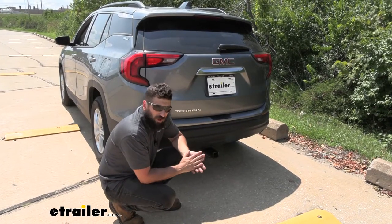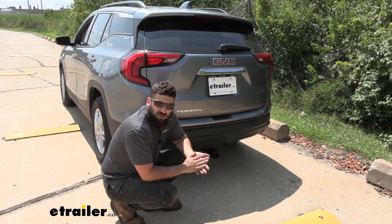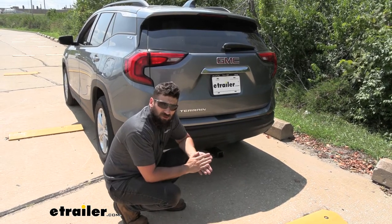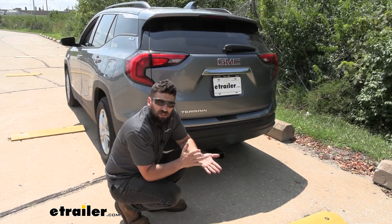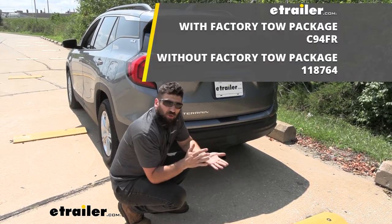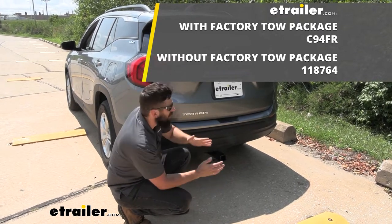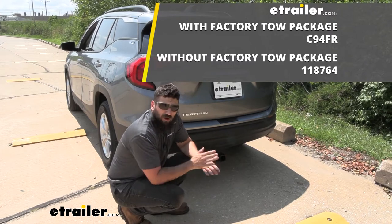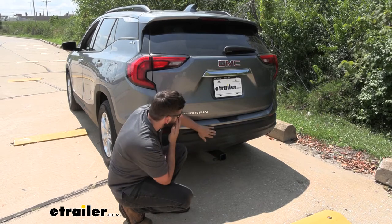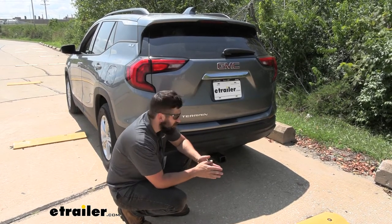To start our installation, we want to verify that our vehicle has the factory tow package. The easiest way to do this is to take the VIN number and call the dealer - they can tell you whether or not you have the factory tow package. There are two different wiring harness options for this vehicle: those for models without the factory tow package which plug into the taillights, and wiring harnesses for models with the factory tow package which simply plug into a port underneath the vehicle. This particular harness is designed for those models that have the factory tow package.